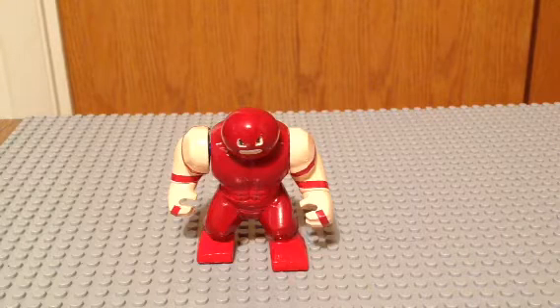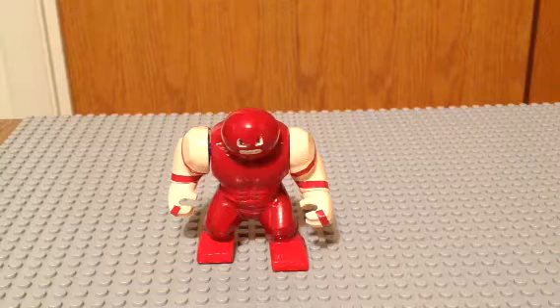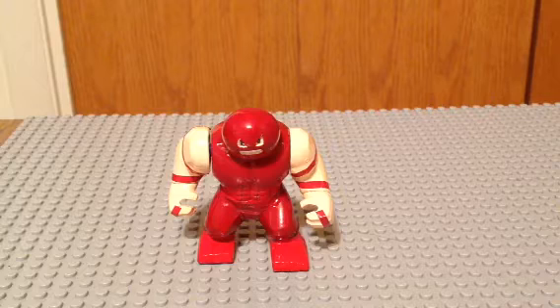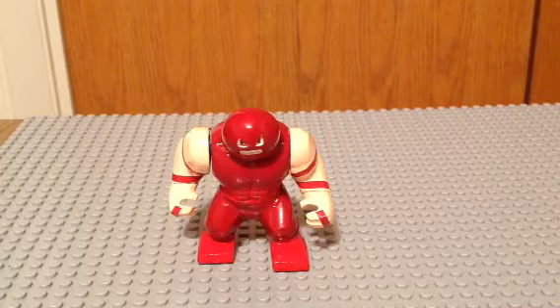We have a couple more to show you. Today, this is Juggernaut from the X-Men — Brotherhood of Mutants, actually. This is Juggernaut, and we're going to show you how to make him.